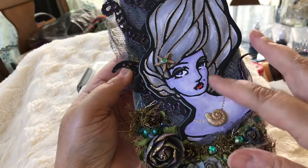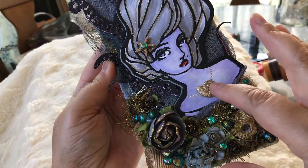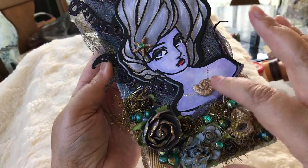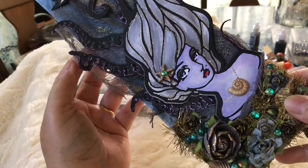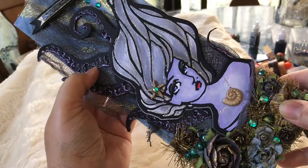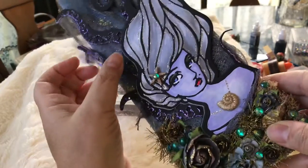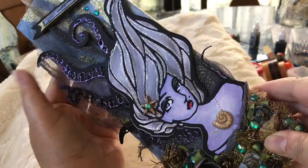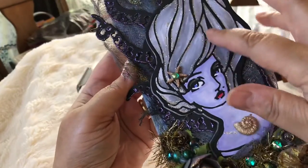I cut out the different little accessories for the die. I added a conch shell because that's where Ursula keeps the Little Mermaid's voice — she steals the voice in the movie. These tentacles are also a different die from Jane Davenport's series, and I cut them out in black.